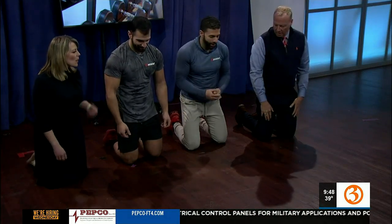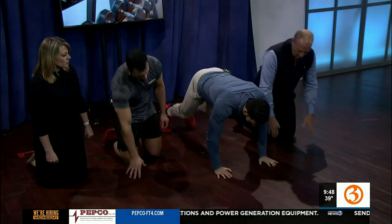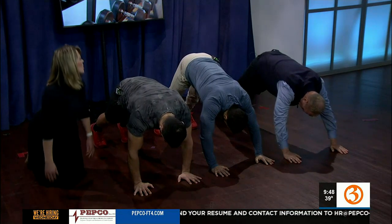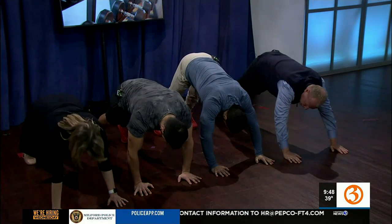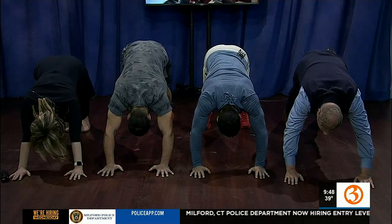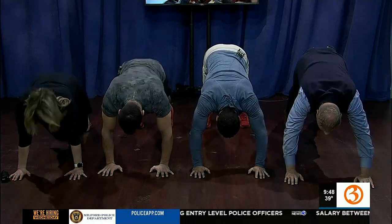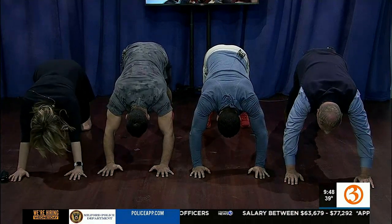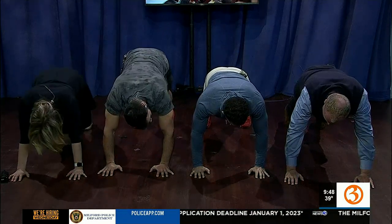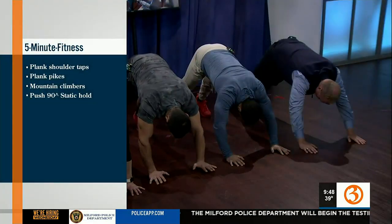Next, we're going to do a pike. This allows us to hit our shoulders a little bit more. Back again in that high plank — we're going to drive those bottoms in the air as high as possible, and then drive those heels towards the ground. It's similar to a downward dog and you also get a stretch. Bring it back down and then repeat. Four rounds of these for about 30 seconds — or you can do 10 to 20 reps.